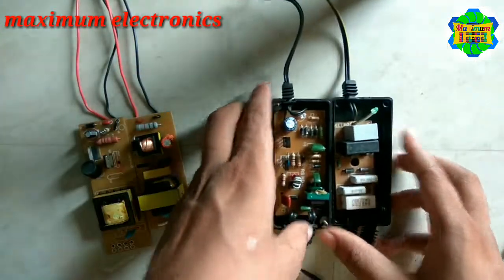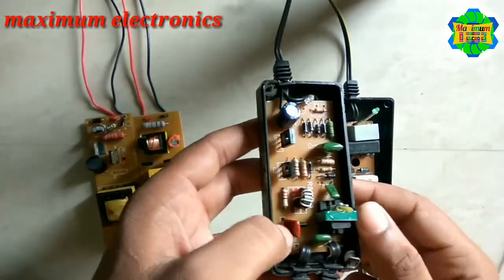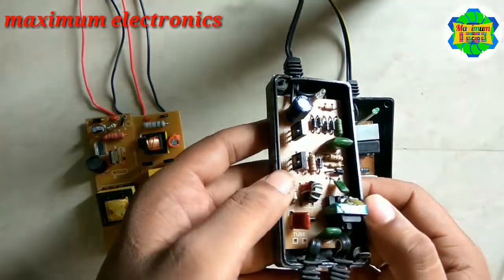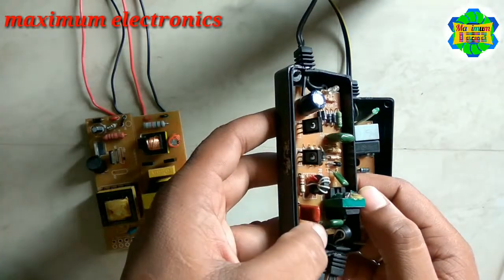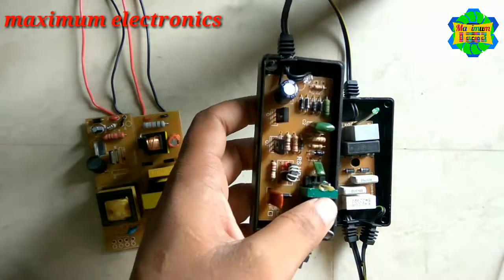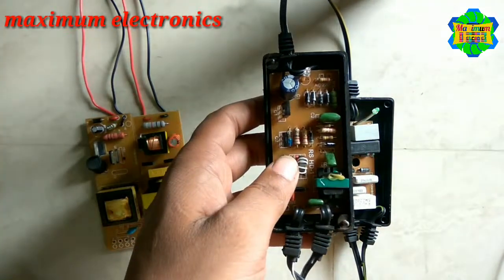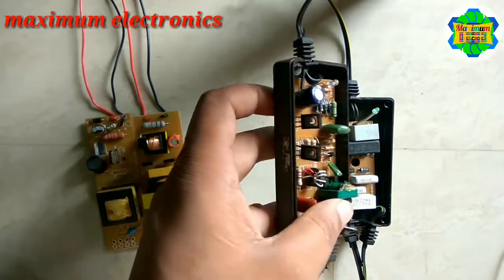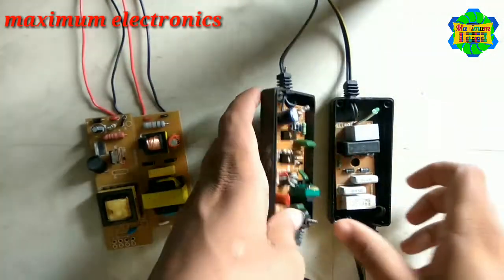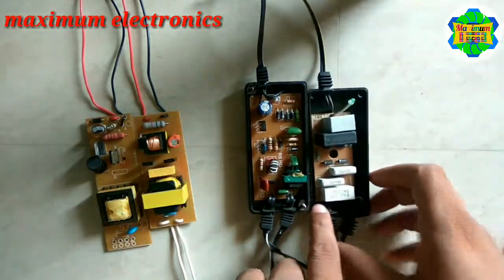This one is an older UV choke. It was used around 2010 to 2013 or 2014 — I'm not sure exactly how many years ago it was used in RO systems. But now this AC choke has been upgraded to this newer type of choke.